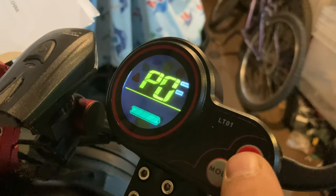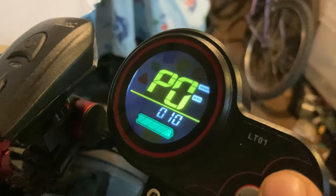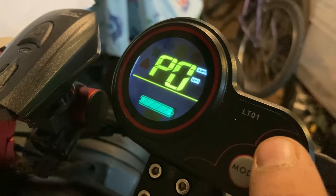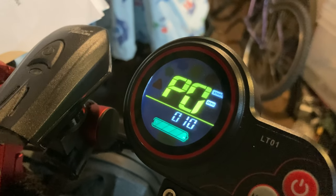Now if you let this time out, you'll have to put them all back in again. Pressing power will obviously enter that setting. That's actually the tyre diameter — we don't want to touch that. And that's set for a 10-inch tyre.